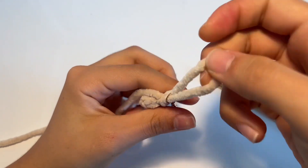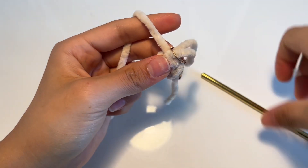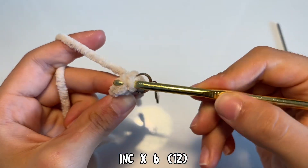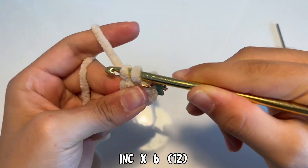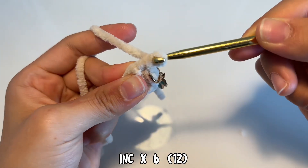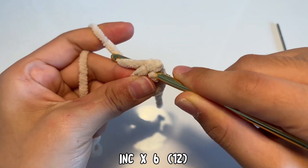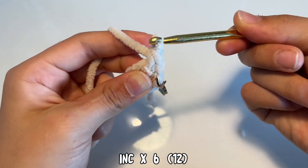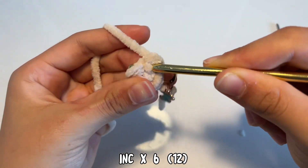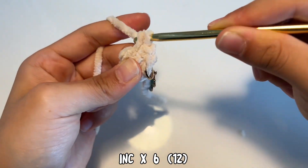Now we're going to start crocheting in the round, so I'm attaching my stitch marker and we're going to increase by doing two single crochets in each stitch. Go into the first stitch, yarn over, pull through, pull through both loops, and then go into the same exact stitch, yarn over, pull through, yarn over, pull through both loops. Do this all the way around until you get 12 stitches.